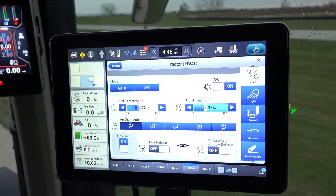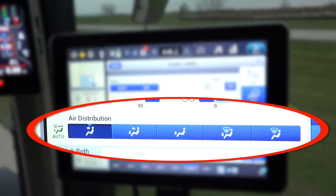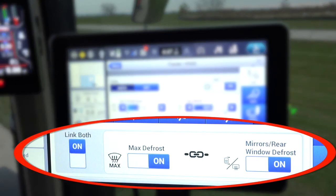Other areas the operator can configure include the mode: auto or off. The air distribution controls how and where the air is distributed within the cab. The final area is defrost: maximum defrost, defrost of the mirrors, and defrost of the rear and side windows, if equipped.